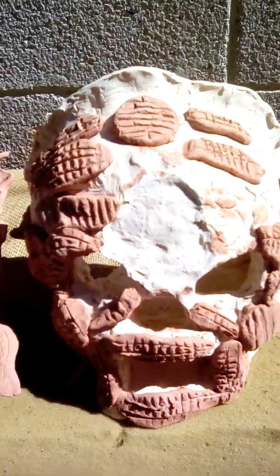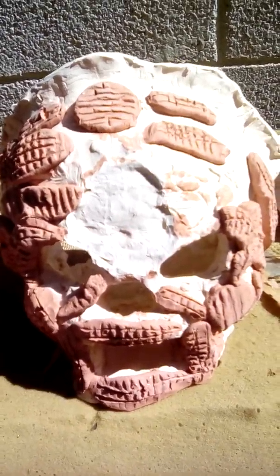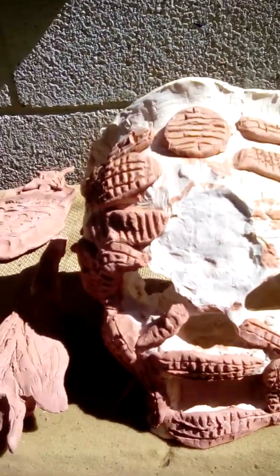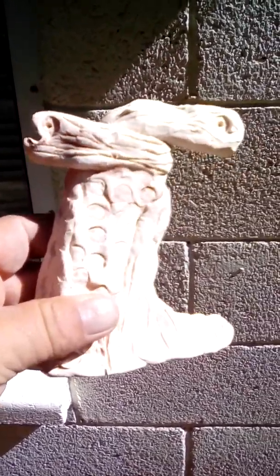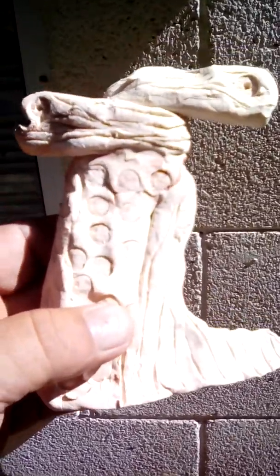Then a big skull — this one I had to get down, it's too heavy to hold up. It's a death skull; I was thinking like Aztec or something. And some kind of weird thing like two snakes choking on each other.